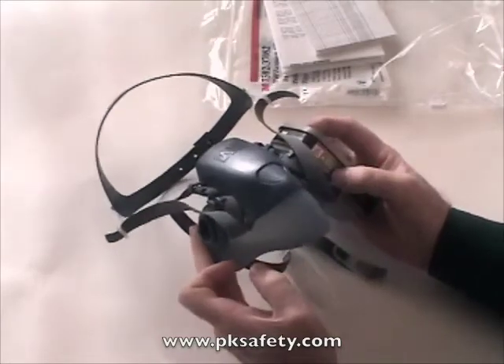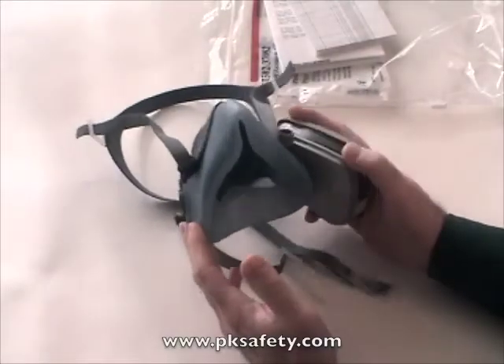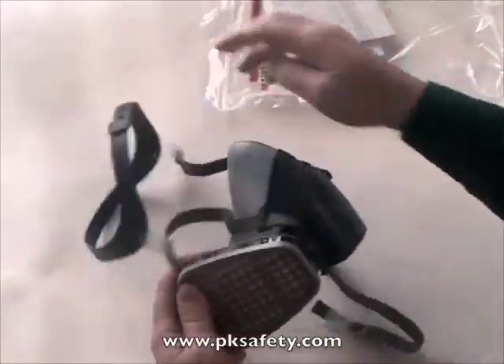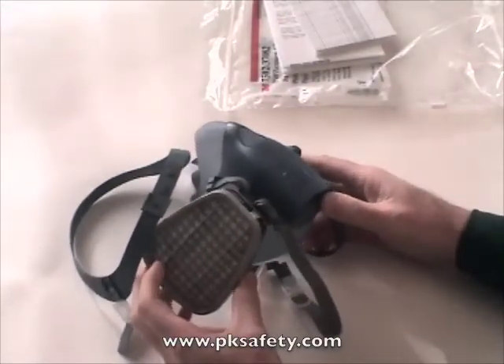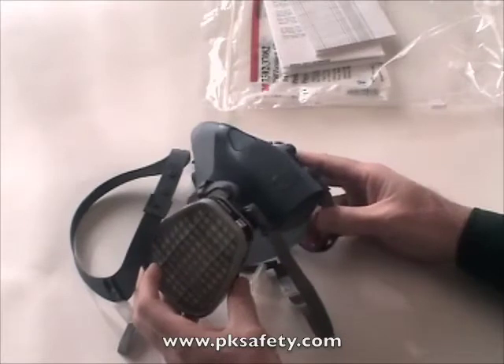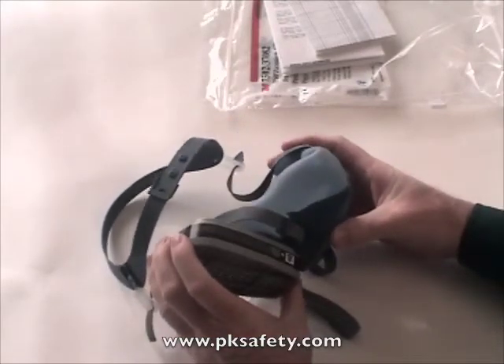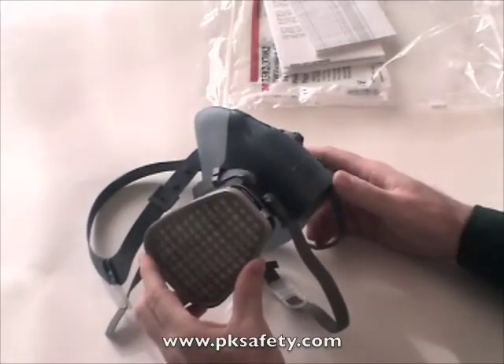The mask comes apart pretty easily, so you can hand wash it with soap and water. Very good, very high quality. It costs a little bit more than the 3M 6000, which we sell more of, but it's around $22 or so. If you're into that, this is definitely the high quality product.